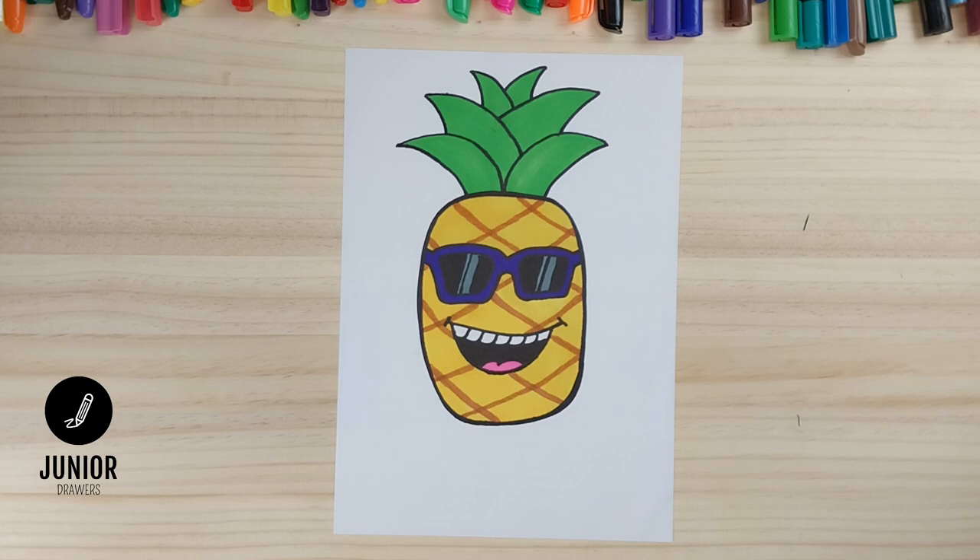And here it is — the finished product. Please hit the subscribe button and don't forget to check out the Junior Drawers Facebook page where you can share your drawings with the Junior Drawers community. Thanks for watching, see you next time.